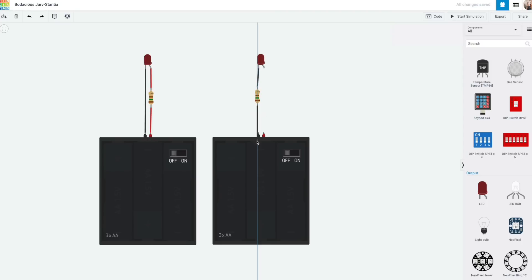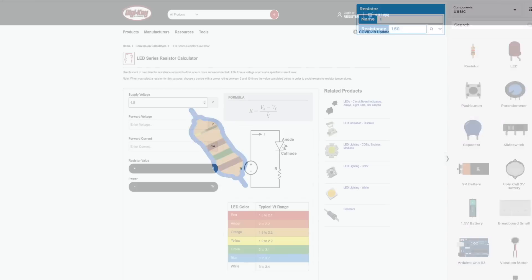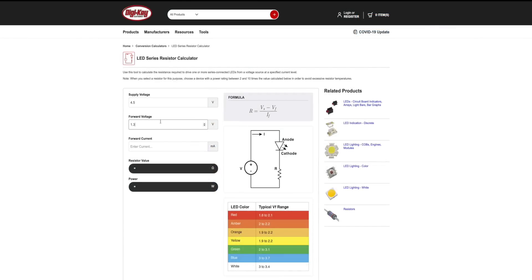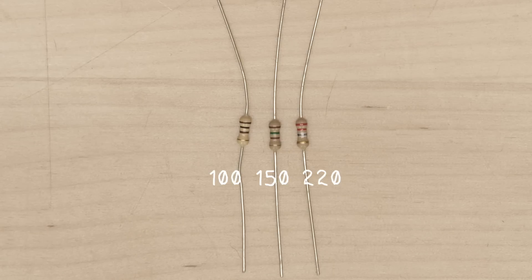In this way, the resistor limits the current flowing in the whole circuit, regardless of whether it comes before or after the LED. And resistors aren't polarized like LEDs, so it doesn't matter which way around they go either. You can find LED resistor calculators online to help you figure out which resistor to use based on the specs of your LED and battery pack. But for these standard 10mm LEDs and this 4.5V battery pack, any resistor value from about 100 to 300 ohms will work fine. I'll go into more detail about the calculation at the end of the video.